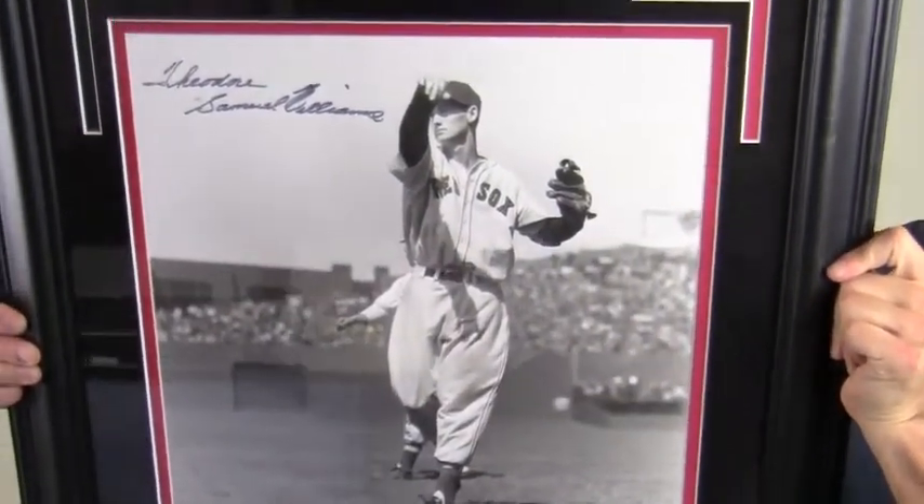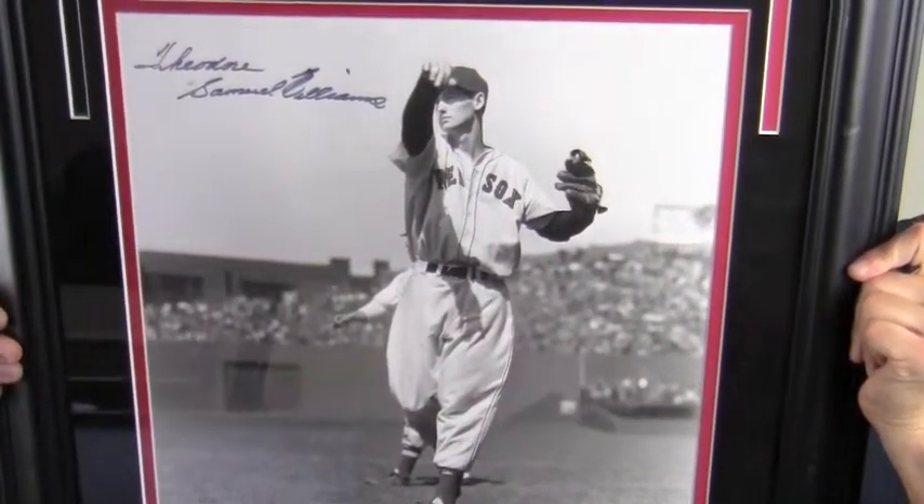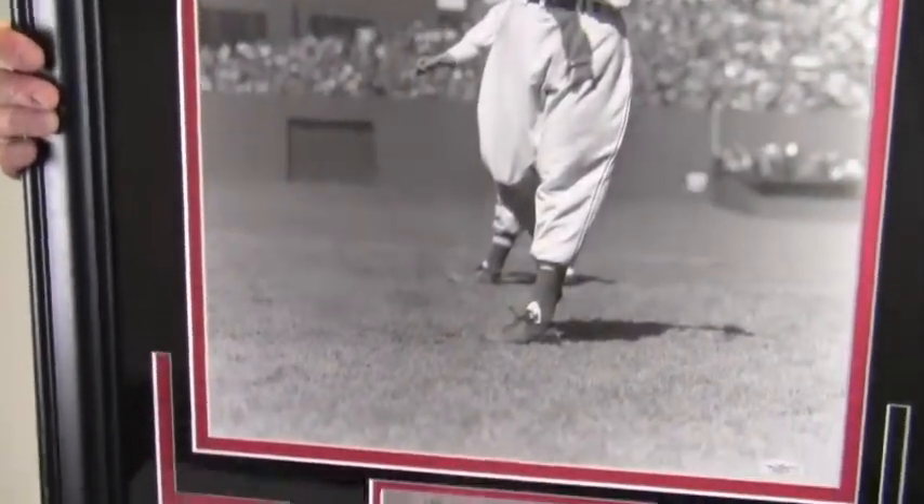Williams wrote out his full name here, Theodore Samuel Williams, and that bold, high quality signature is JSA certified authentic and is also backed by our SportsMemorabilia.com lifetime authenticity guarantee.